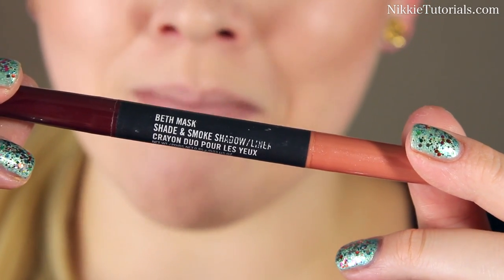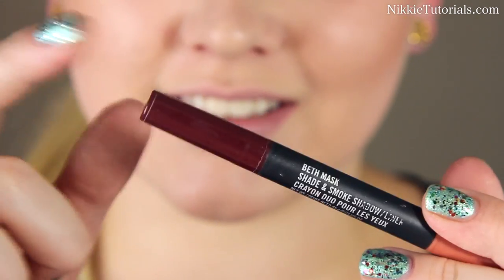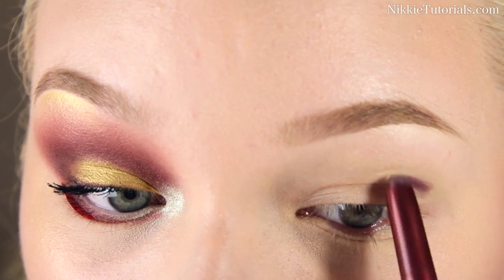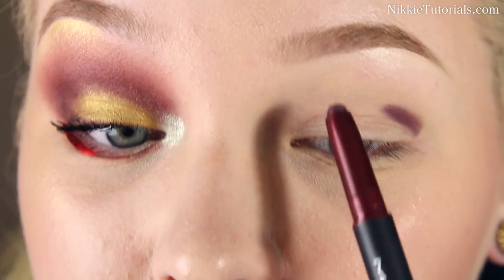I'm going to take this MAC Bath Mask Shade and Smoke Eyeshadow Liner, and I'm going to take the dark side, and with this I'm going to start defining my crease by cutting it with an eyeliner.